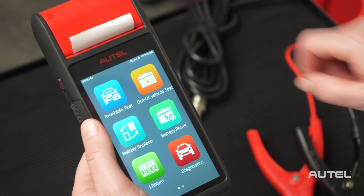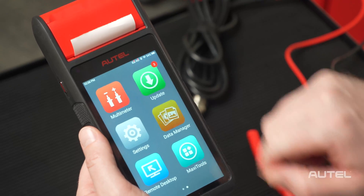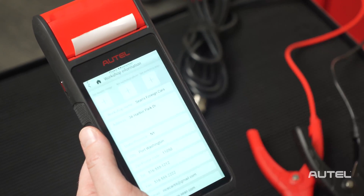On your BT608, swipe left, then choose Data Manager. Next, select Workshop Information.